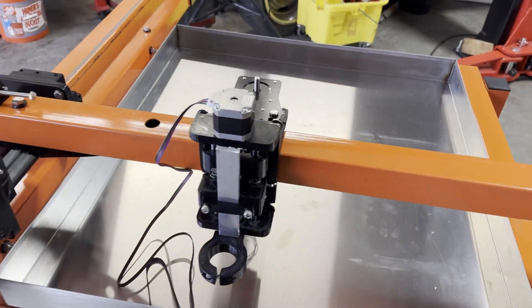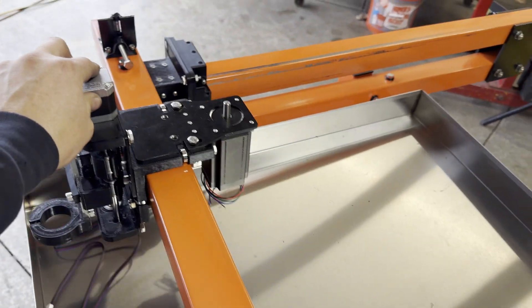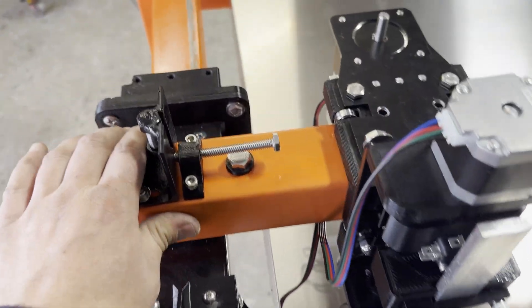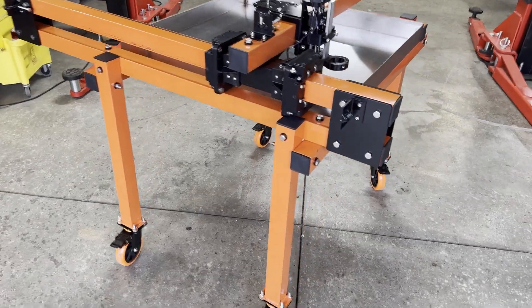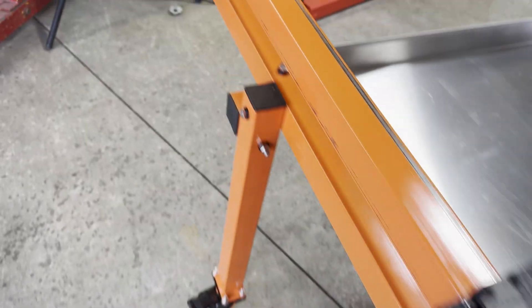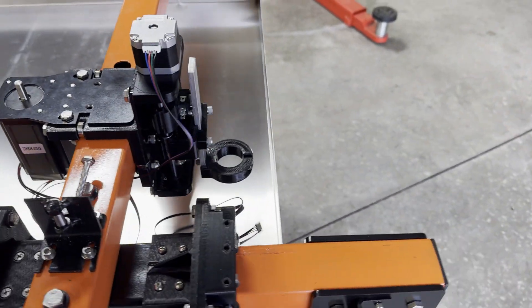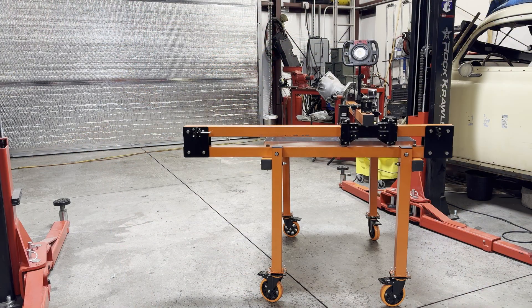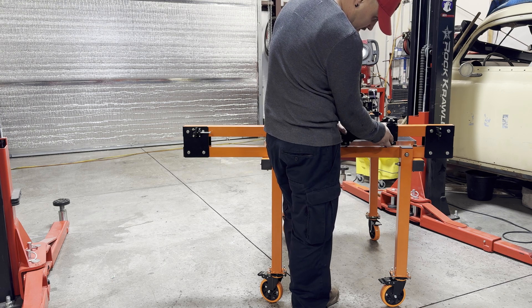Here we have the x-axis, the floating z-axis, and the y-axis. This table is almost done — we just finished up the belt pulleys and tensioners. We've still got to get the y-axis motor and plate on.